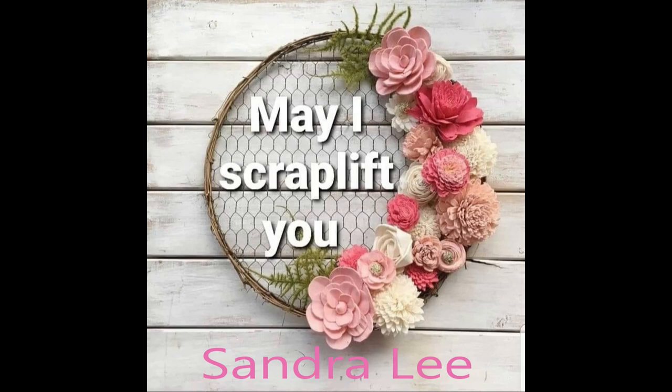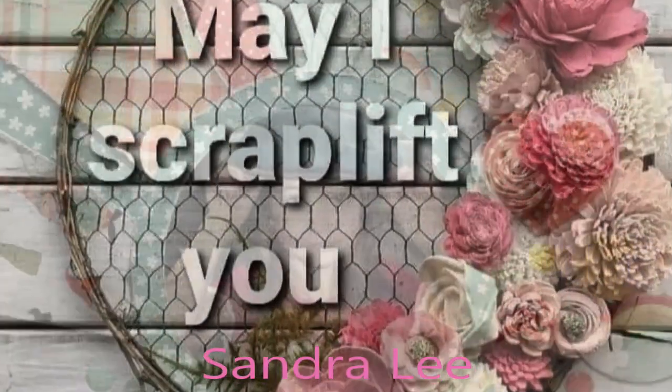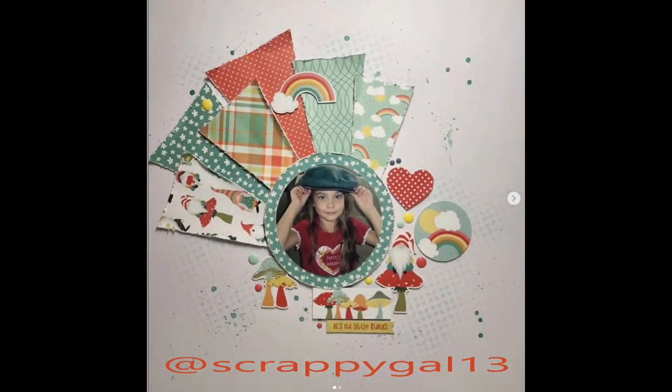Hi, it's Ronnie, and welcome to Crystal Barrett's May I Scrap Lift You. The creative scrapbooker that I'm lifting today is Sandra Lee, and on Instagram her handle is at scrappygal13. This is the layout that I picked to lift, and it's so cute.